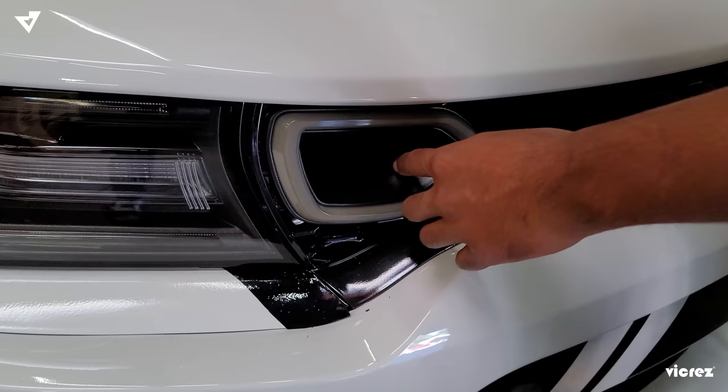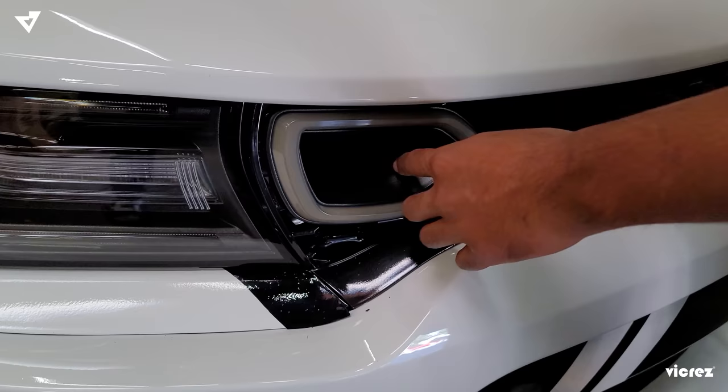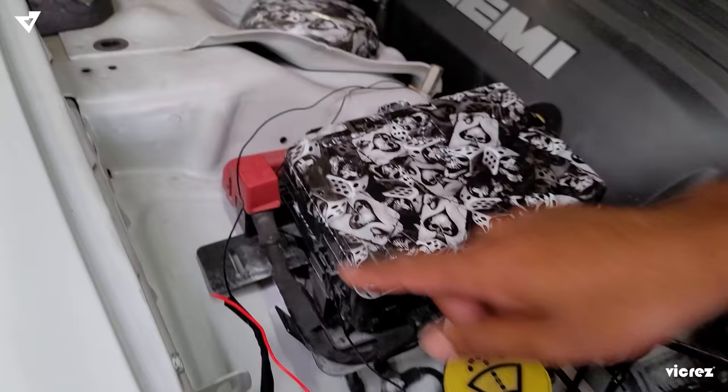So once the snorkel is out, you get the LED snorkel. There are four wires total — it's going to be red, black, yellow, and green. The main wires that we're going to need are the red and black.